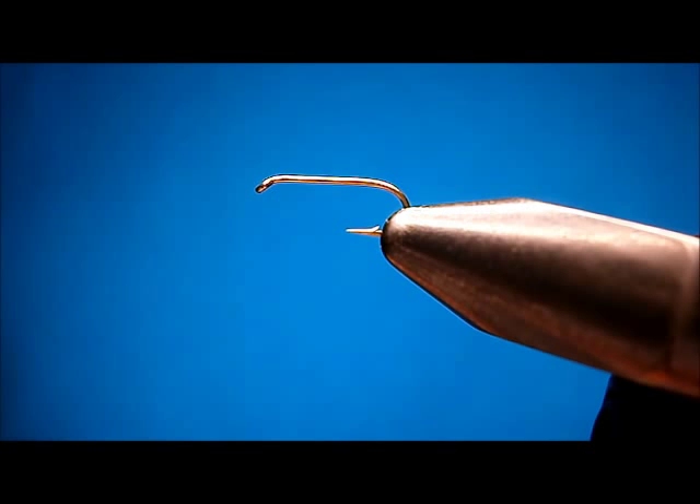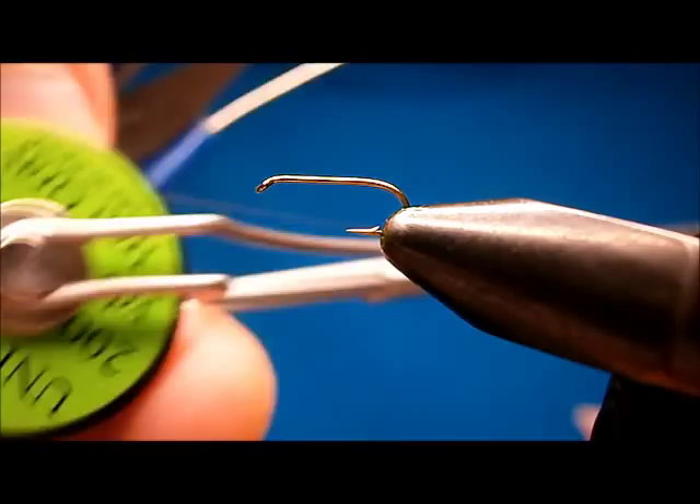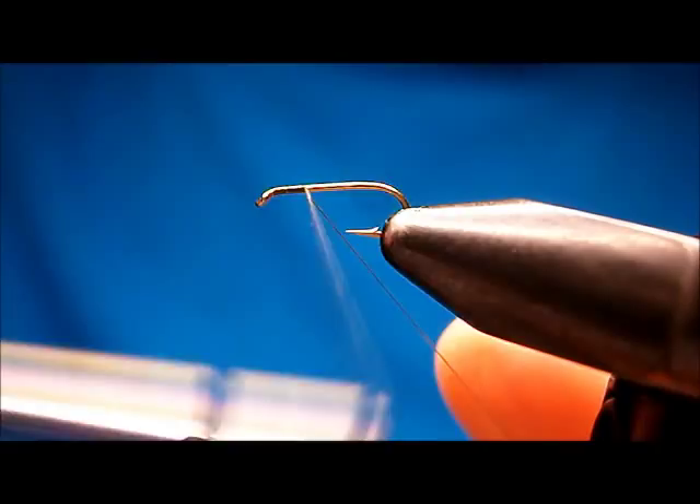The hook I'm going to tie it on is a Daiichi 1170, size 16. The thread I'm using is Uni Iron Gray, an ADOT. I'm just going to start it up by the eye and run it down.